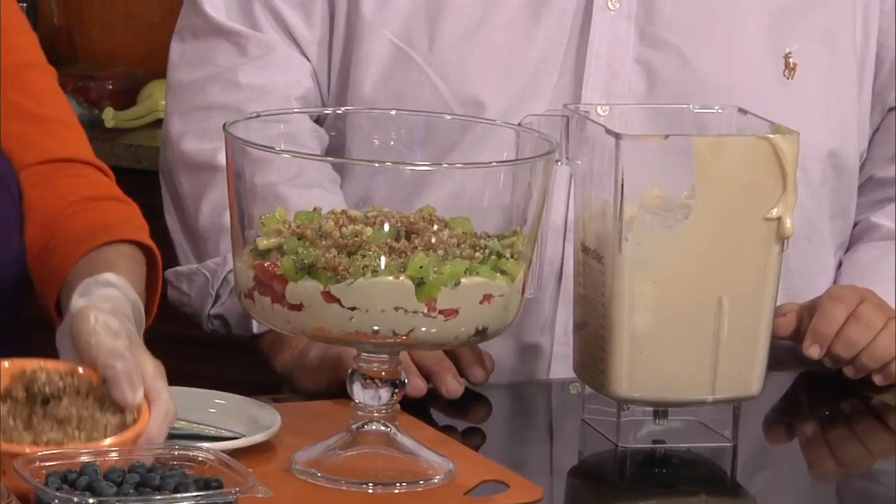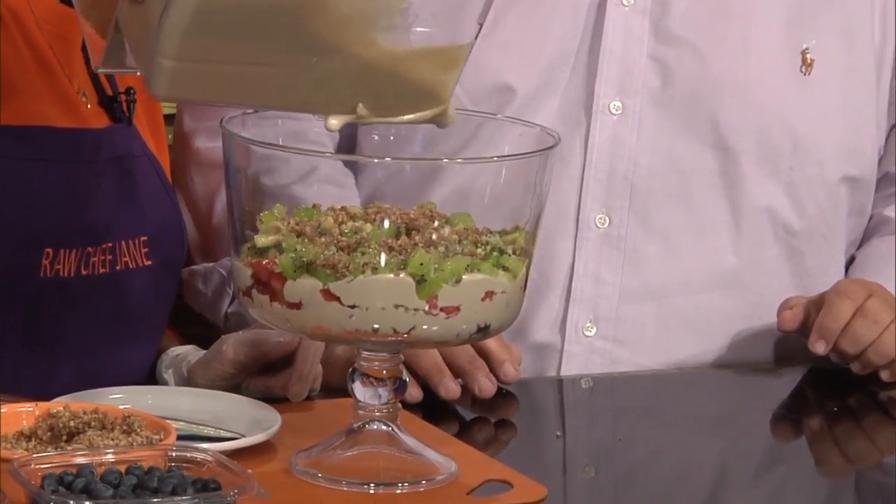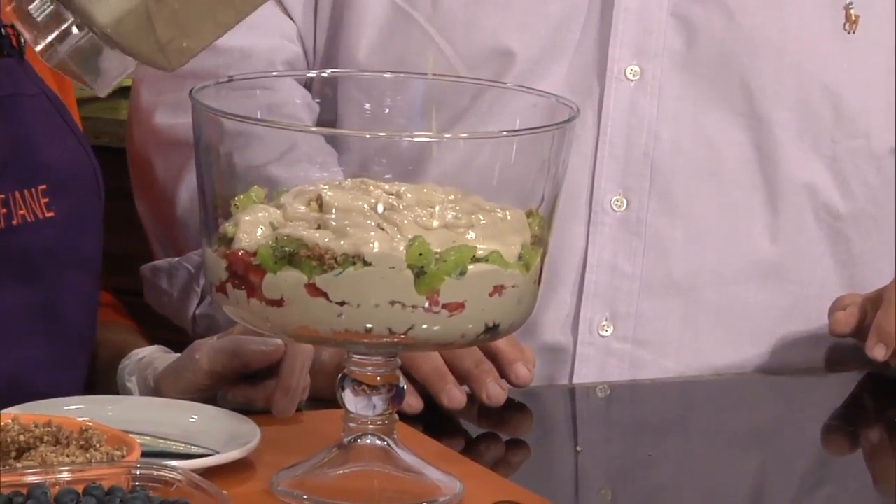And I'm going to continue layering this and put a little more cream in there. And the next layer is going to be blueberry. You've got some classes coming up, don't you? I do — I have a mid-week beginners class coming up, which is going to be a lot of fun. That's in November. And you can check on my Facebook page for that.